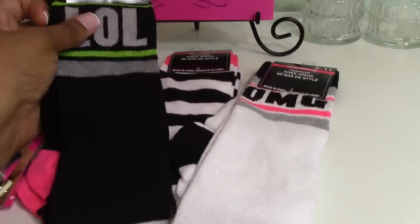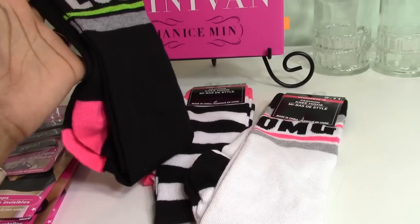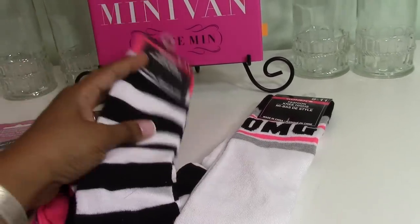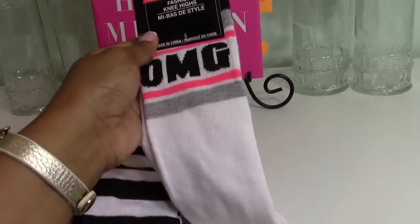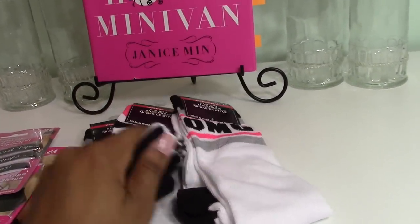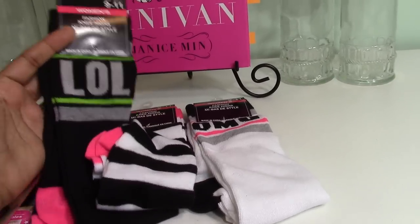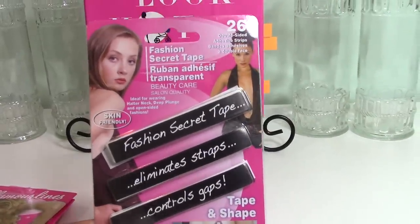I found the cutest knee-high socks at the Dollar Tree. One says 'Laugh Out Loud' in neon pink, black, and gray. Another is black and white with a hot pink stripe, and then there's a pair that says 'OMG.' I picked these up for back to school for my youngest daughter — they'd look really cute paired with low-top Converse and a little skirt.